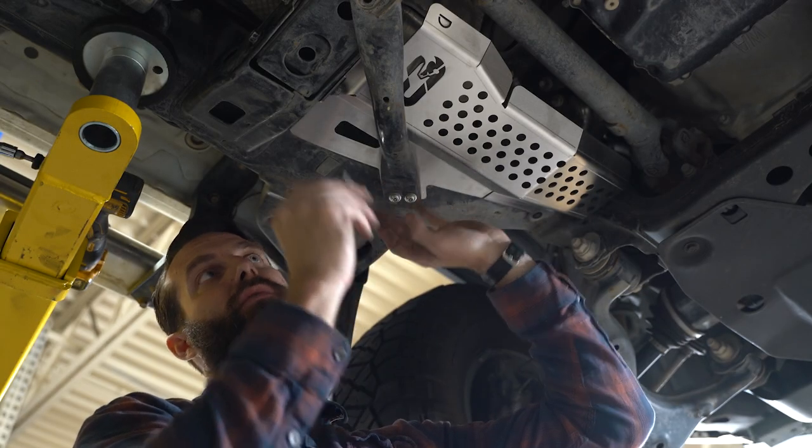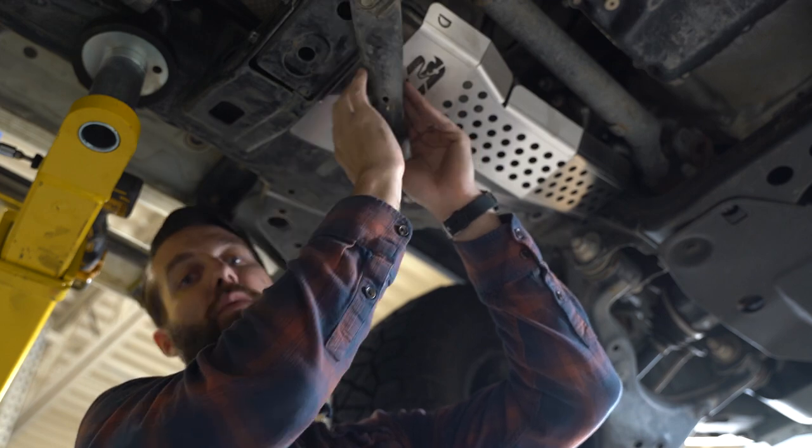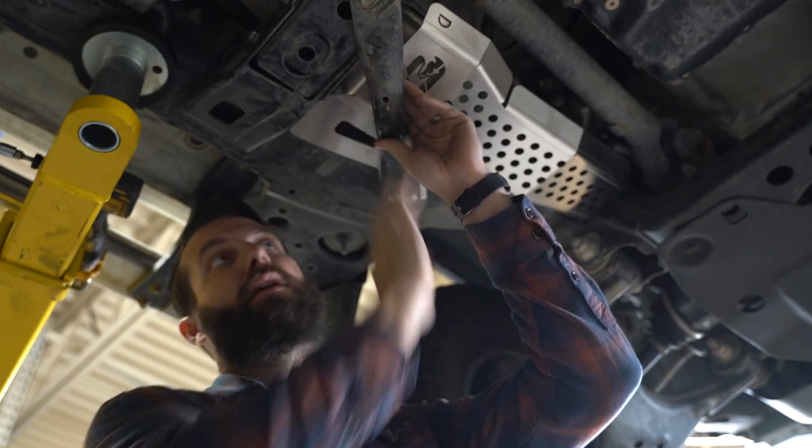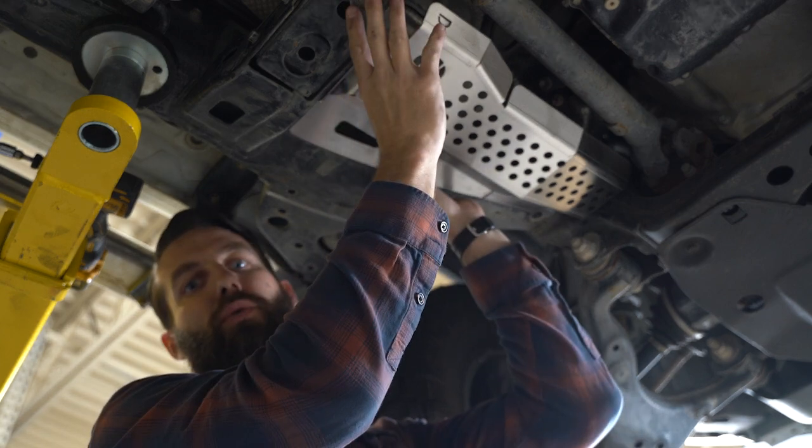With our front tube bolts in, we're now going to put our second factory bolt in the rear position. With all the hardware hand tight, we're now going to tighten our rear crossbar bolts and then our support tube bolts.